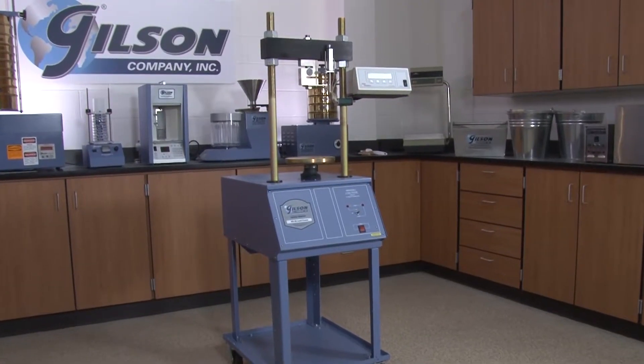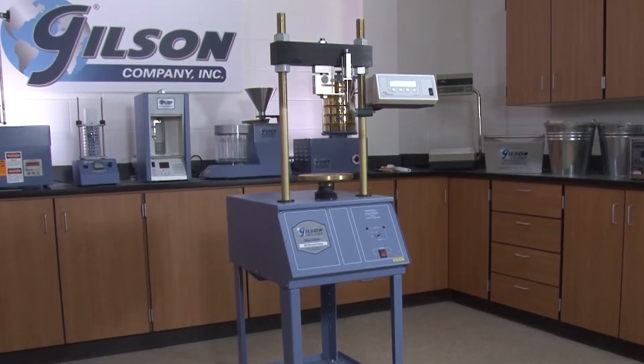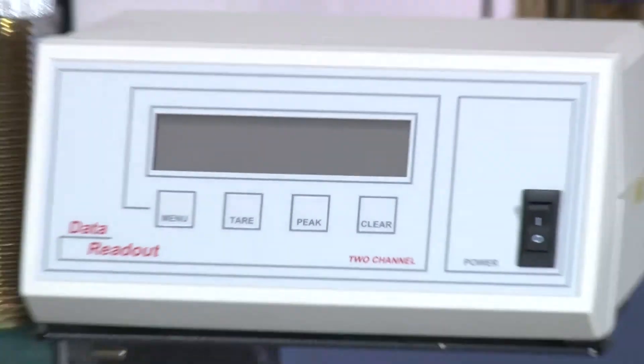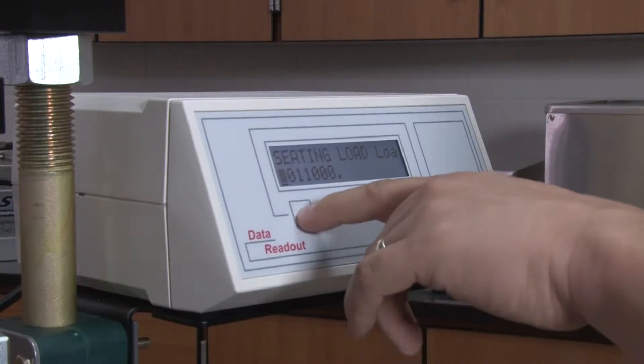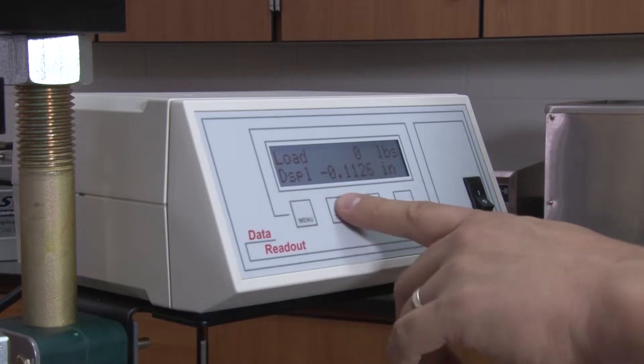Data collection options range from manual recordings using load rings and mechanical dial gauges, or from a 2-channel digital readout with a large, real-time illuminated display and RS-232 connectivity for load and flow data acquisition.